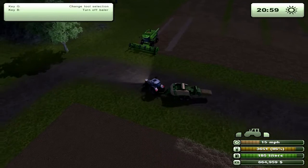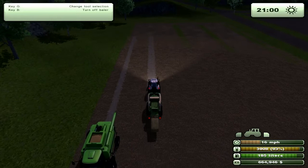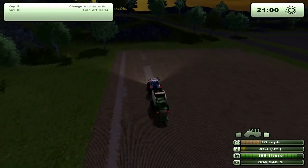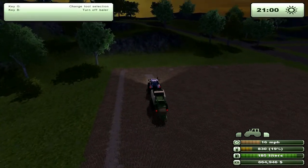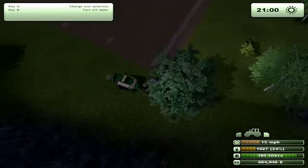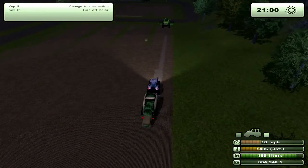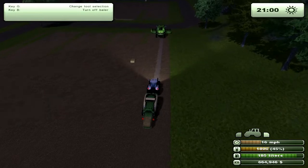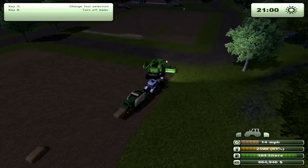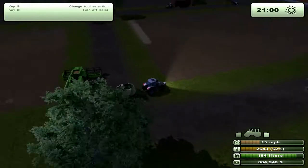Here's the irritation — I've done almost this entire field and the half of the other field, and I'm just getting a bale there now. You can see it does take a while to get one started. But once you've got your bales popping out, it's actually not bad, because now every time I hit 100% I'll have another one drop out.